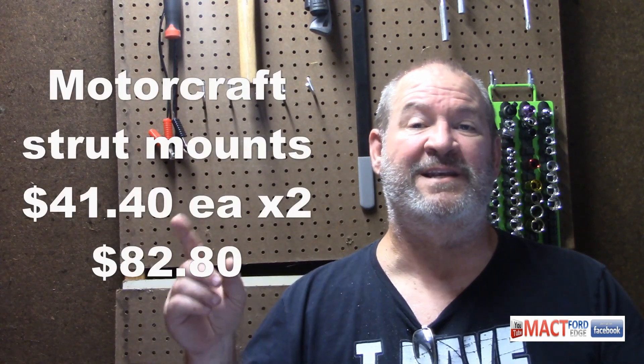Then I had the Motorcraft strut mounts — needed two of those at $41.40 each. The KYB strut for the right side was $90.37, and the left side was $90.12. Go figure.